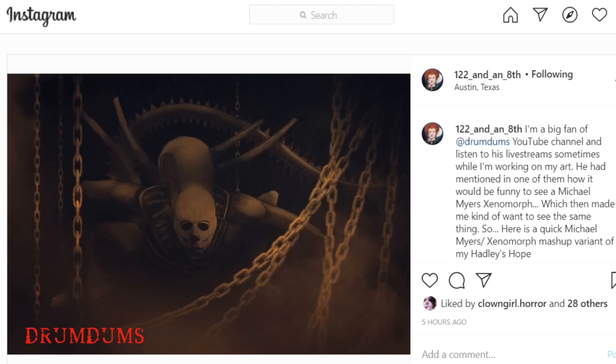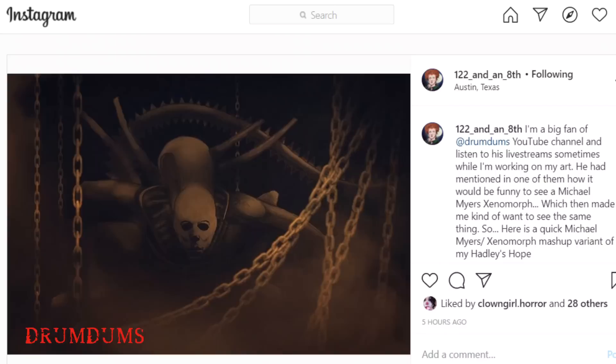Anyway, this Instagram user sent me a drawing literally right before I recorded this. They drew this picture that you see right here — sure enough, there is a Myers face on the front of a Xenomorph. I'm going to give them a follow back right now. Oh my god, I'm the 666th follower of this Instagram page. I'll put their Instagram info up here too so you'll know. Looks like a cool page for sure.